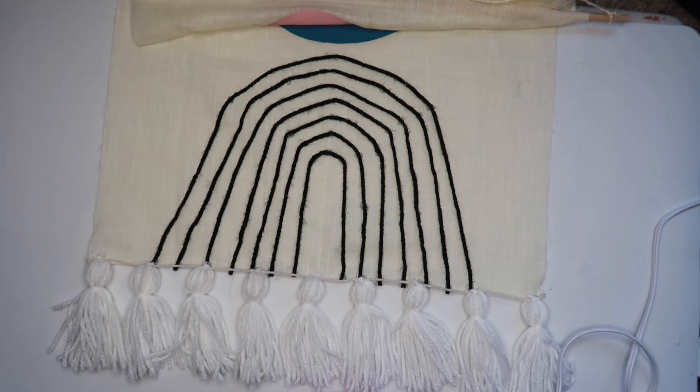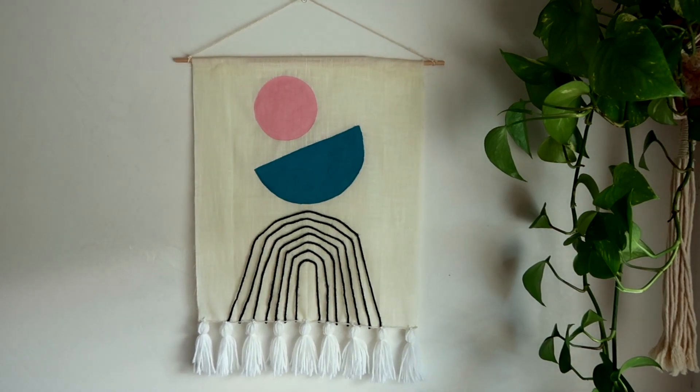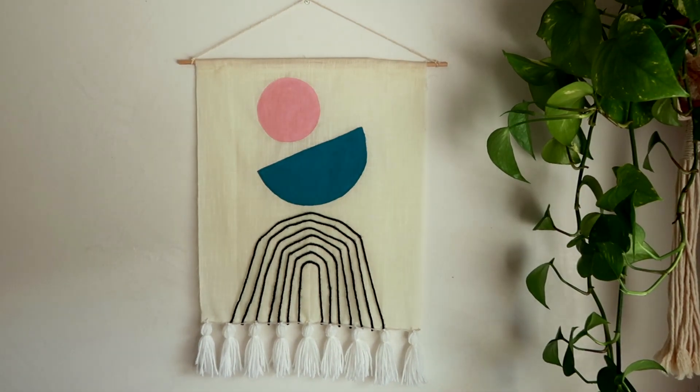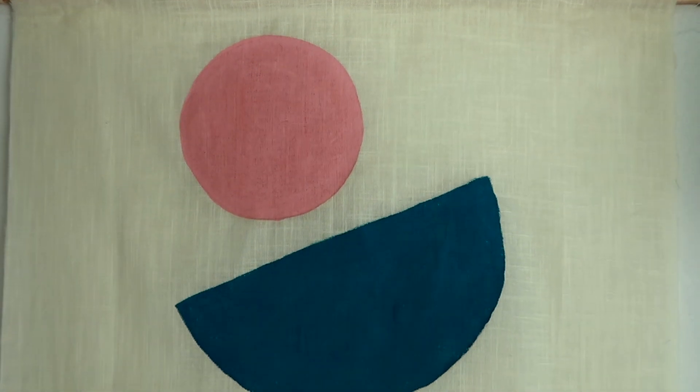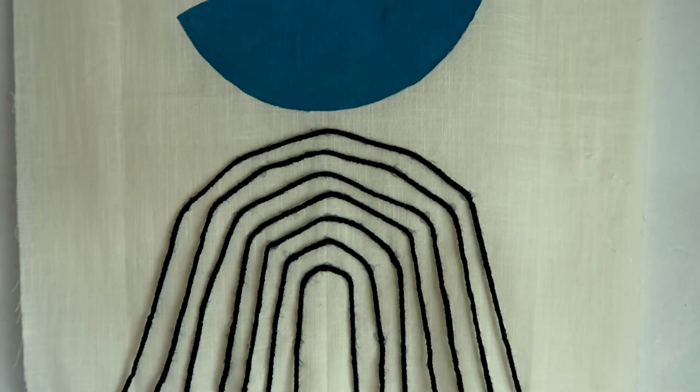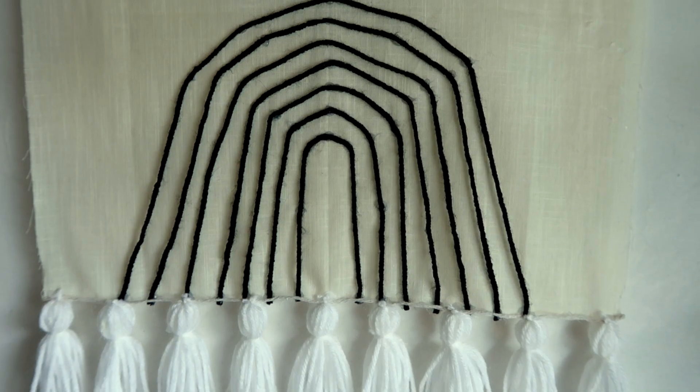And there we go, we're done! To be completely honest, I'm not quite sure how I feel about the tassels on this one — I'm debating if I should keep them or take them off. But this was also super fast to make, so simple, and I hope you guys liked the video. That's it for today — thank you so much for watching, let me know if you have any questions, subscribe for more DIYs, and stay safe, stay healthy. I'll see you guys in my next video, bye!